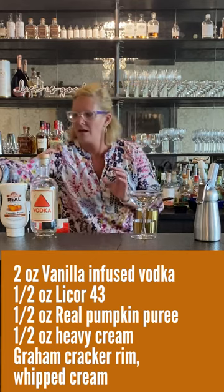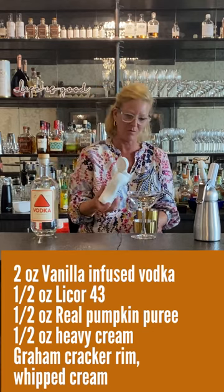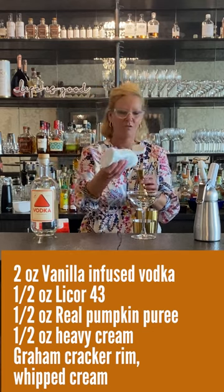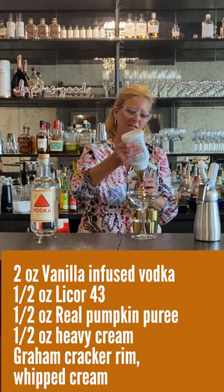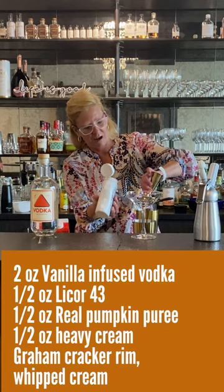Then I'm going to use this real pumpkin puree — this stuff is magic. It makes my life just so easy. I'm going to use a half ounce of this. And oh yeah, that's going to be all the delicious goodness.